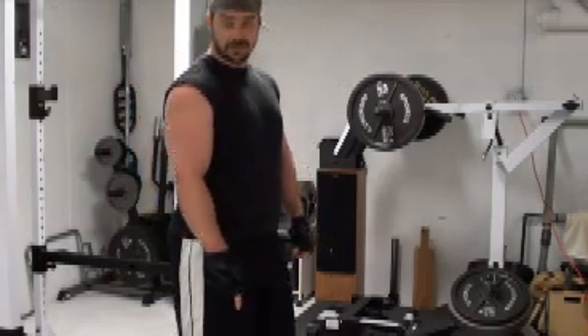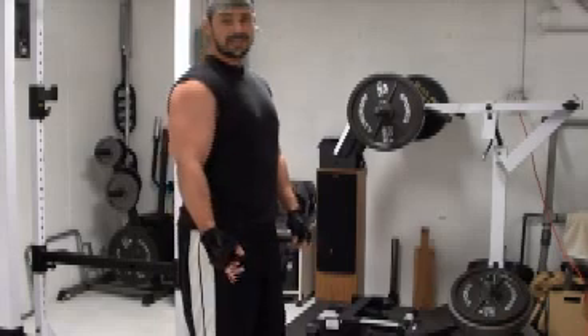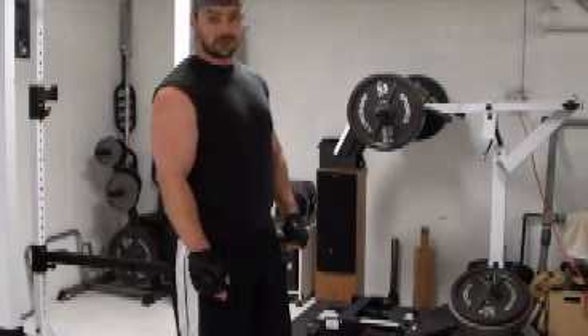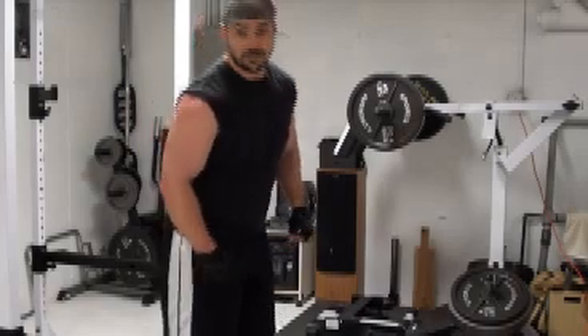I'm only using 65 pounds on this bar, because when you're doing this right, that's all you really need. I recommend chopping at least 30 pounds off what you generally do for curls, because you're going to be doing them a lot more strictly.